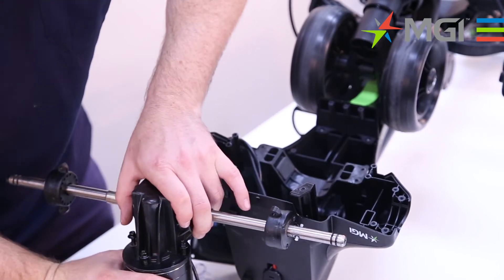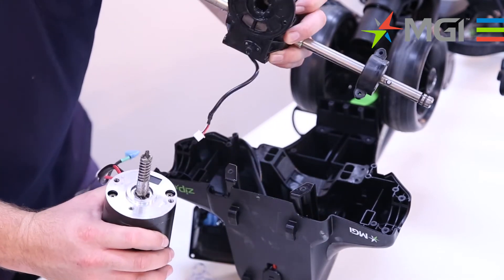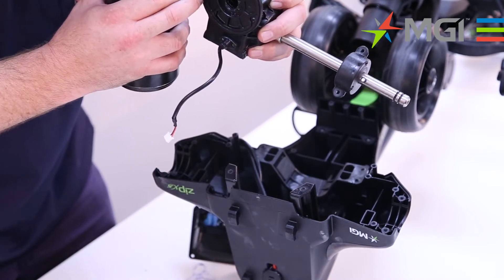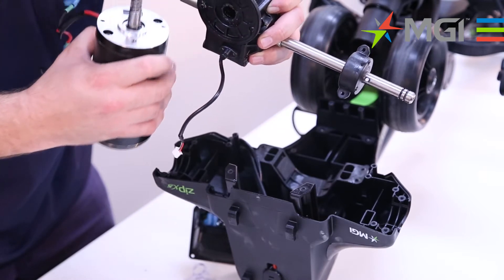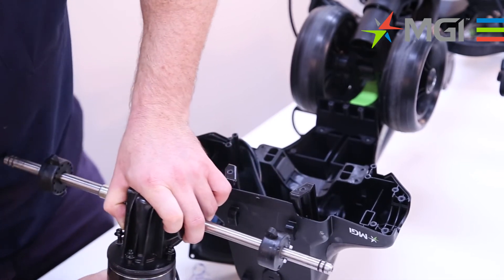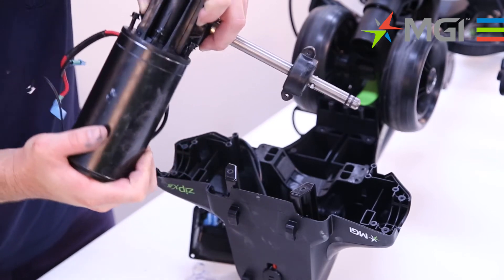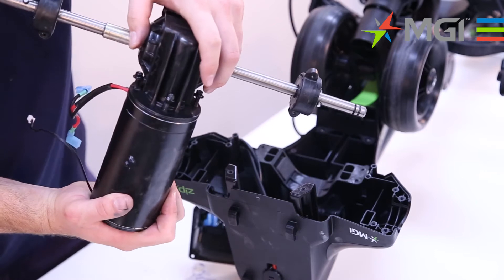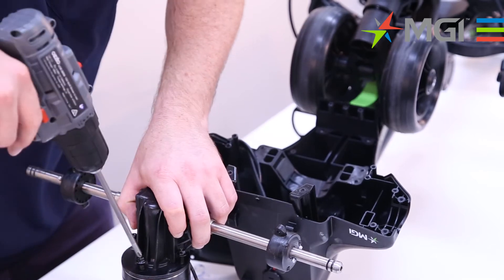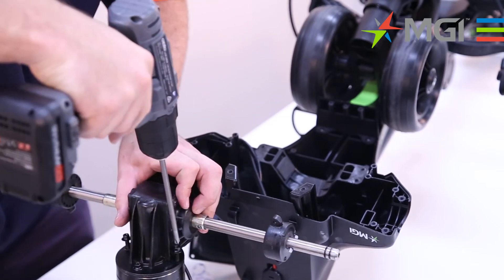Now the three screws have been taken out. You can simply pull the motor away from the gearbox. And to reconnect, you want to make sure that your gasket is in the right position, running along smoothly. Then reconnect the motor and the gearbox like so, until it sits in position. Sometimes you need to give it a bit of a wiggle in order for it to get back into position. You want to have the holes aligned with the screws, and then fasten the three screws.